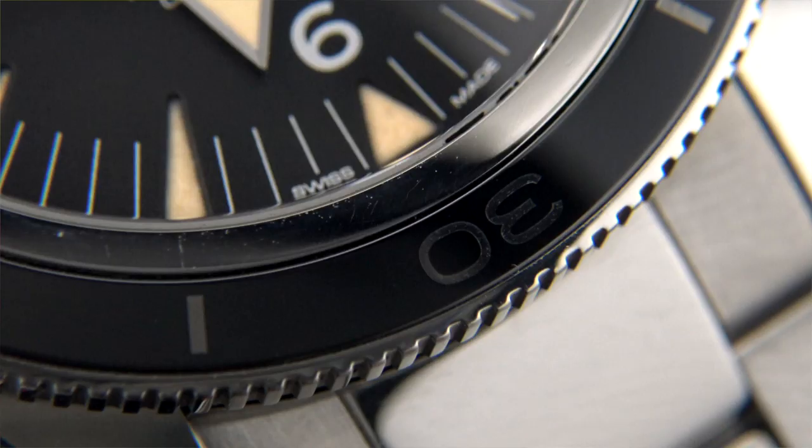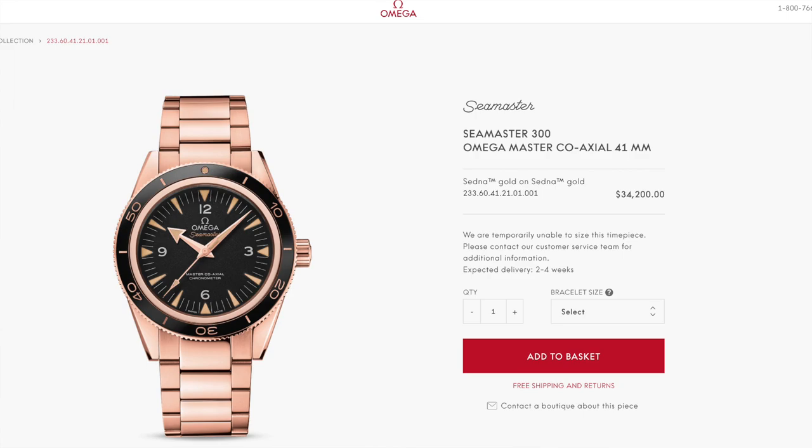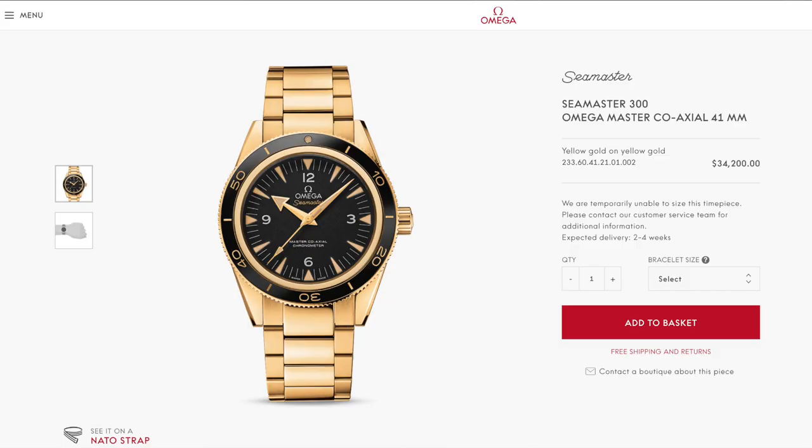My last point: it isn't specifically to do with this steel version, but Omega have made the bizarre choice, in my opinion, to make this in precious metals. With the military-style dial and proportions, the gold one resembles something more akin to an Invicta. The Speedmaster in gold looks awesome, but this version doesn't suit a precious metal alternative — and don't even get me started on the pricing of those models.